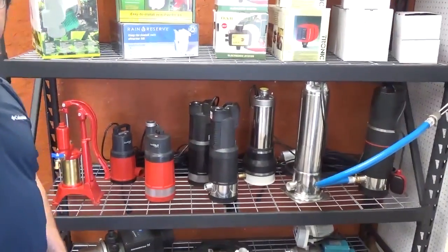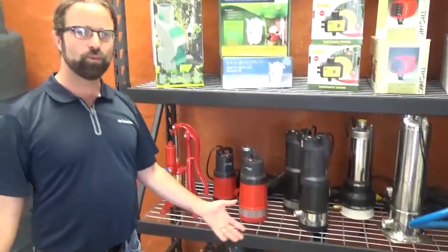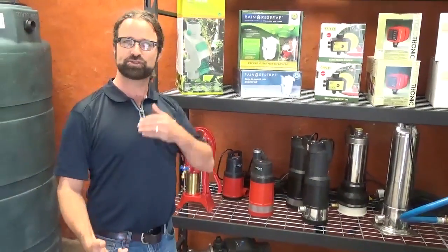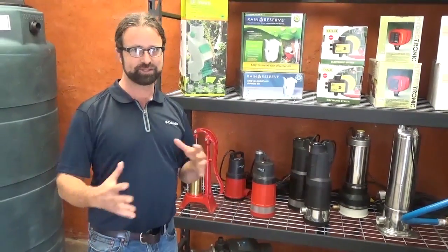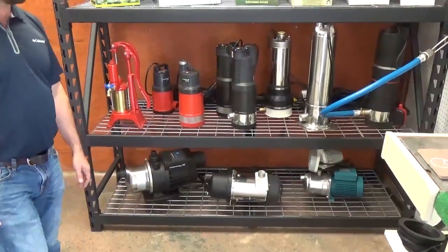I use their submersible solar pumps, so we do overlap in quite a few areas. You know what your system requirements are — you don't want to just throw any pump in there. You want to make sure you're sized correctly, and that's why they have a lot of options in pumping.